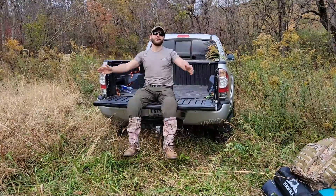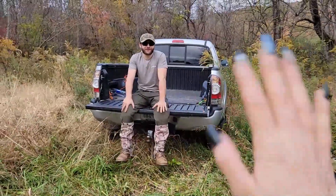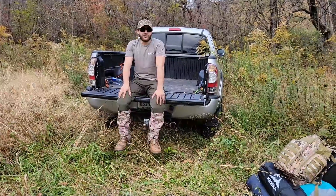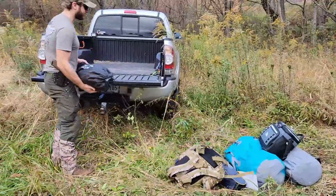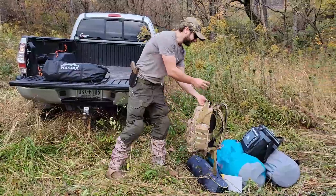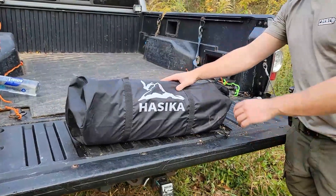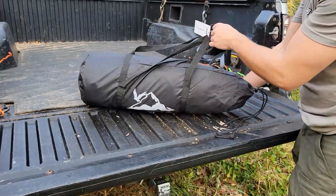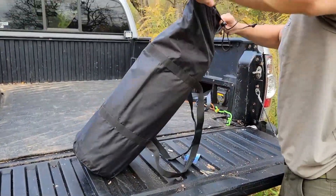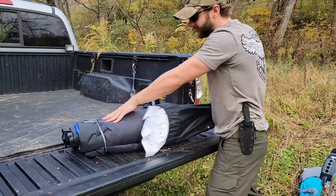Howdy guys, how's it going? We are out here today going to be doing a truck tent camp with a lot of new gear. I'm out here camping with my girlfriend - she prefers to operate the camera and not be in the video, which is perfectly fine. We're going to be starting off by setting up the tent. We got everything unloaded, still got a little work to do with the fire pit, and then we'll get on to food. Tonight it's going to get down to about 45 degrees Fahrenheit.